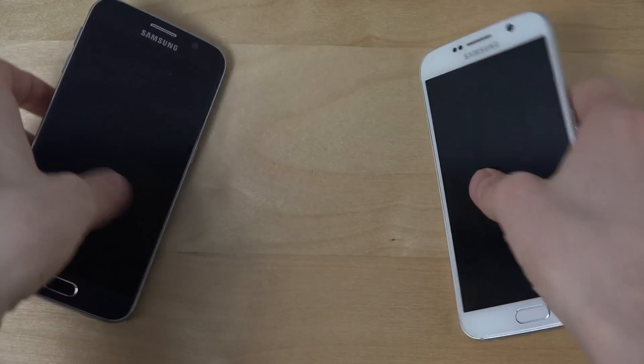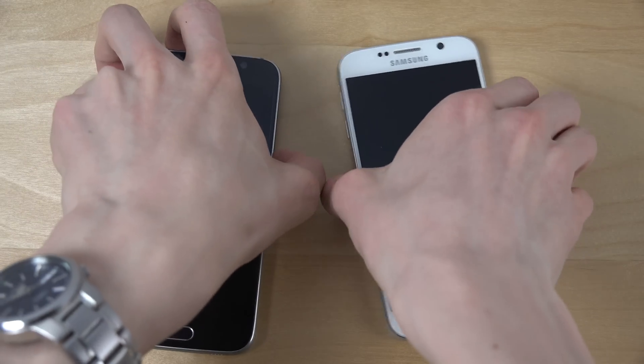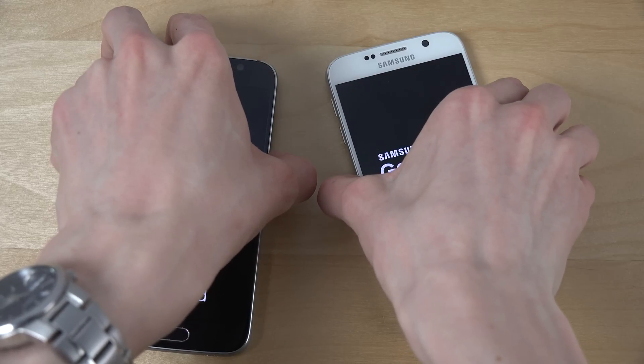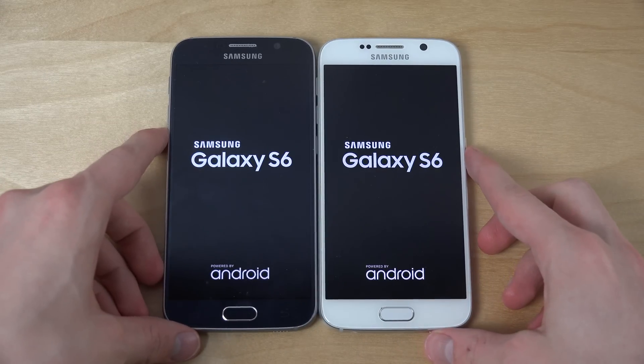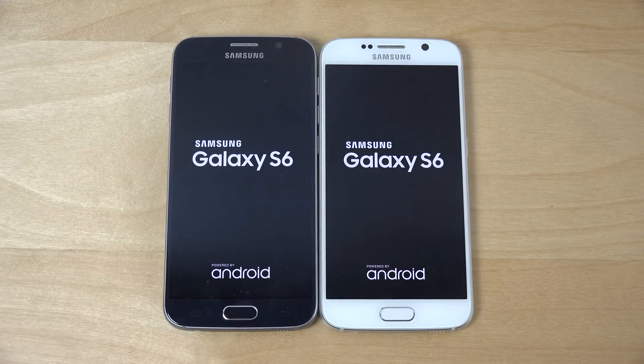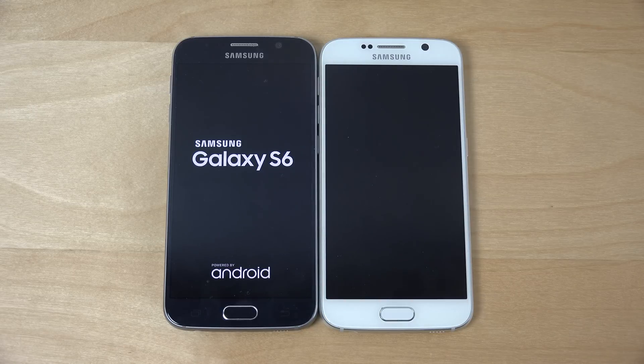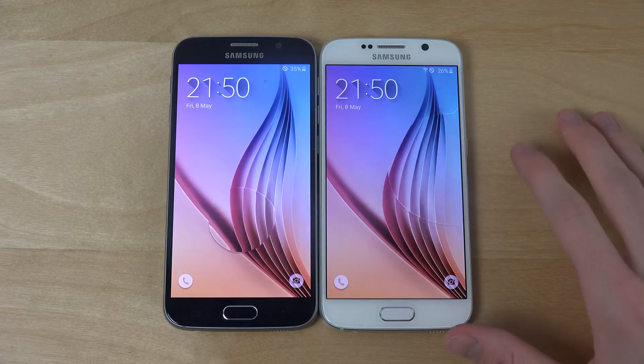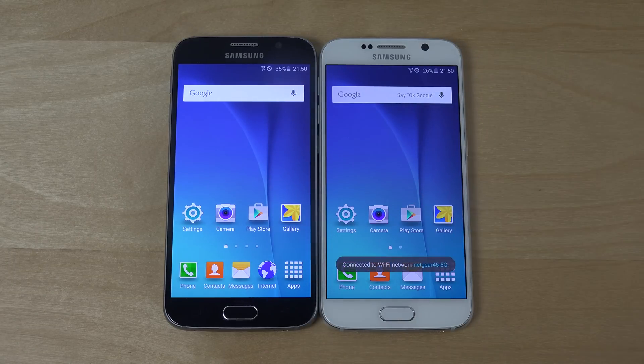So let's just start them up here side by side, see if there is any difference. Let's go. And of course there are different versions of the Galaxy S6 — 64GB versus 32GB — but that's probably not going to make a big difference. But you can see here, it looks like this ROM is slightly faster here on startup, as you can see when they are up and running.